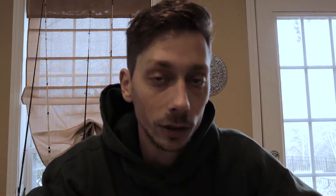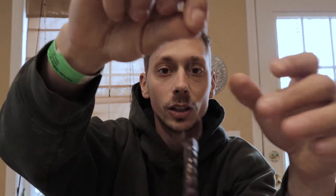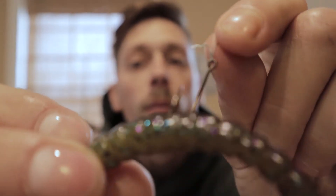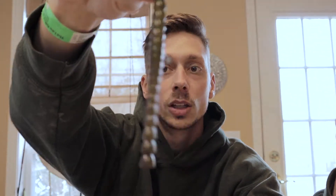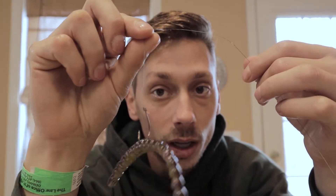The first rig I'm going to go over is the Wacky Rig. The Wacky Rig is great for pitching banks and fishing shallow ponds. You take your round bend hook and run it through the top of the worm, and you get this sexy little dangle action. Weightless works really well. You can also put a weight in one end of the worm — it will bounce off the bottom and stand up, getting you more bites if they're not biting on top of the water. This lure is an absolute destroyer.